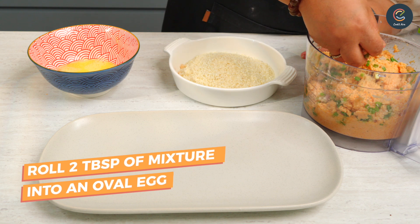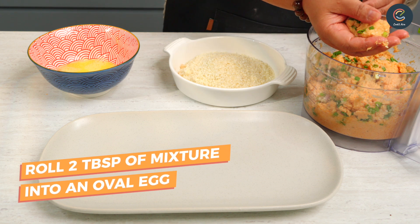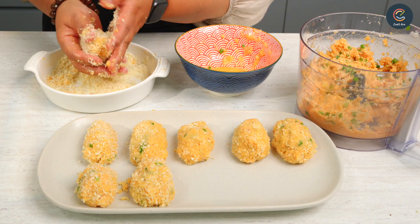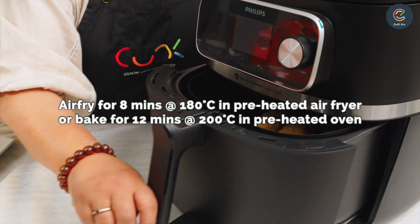Now take 2 tablespoons of mixture and shape it into an oval. Dip each one into the egg wash and coat it evenly with the breadcrumbs. Place the croquettes in the airfryer and let it cook.